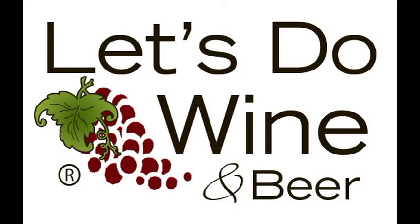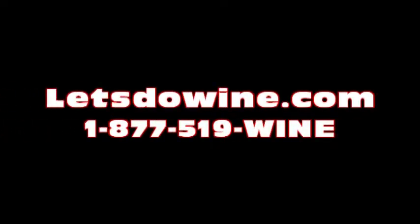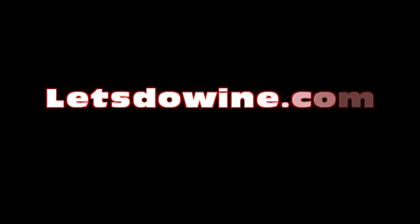We are a quick phone call away for any questions you may have, or you can also check out our FAQ section of the website, as well as our online videos.